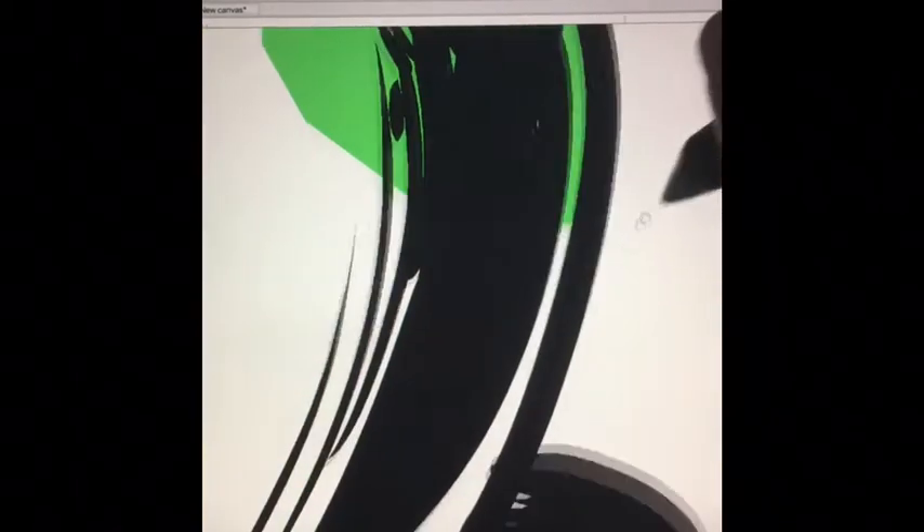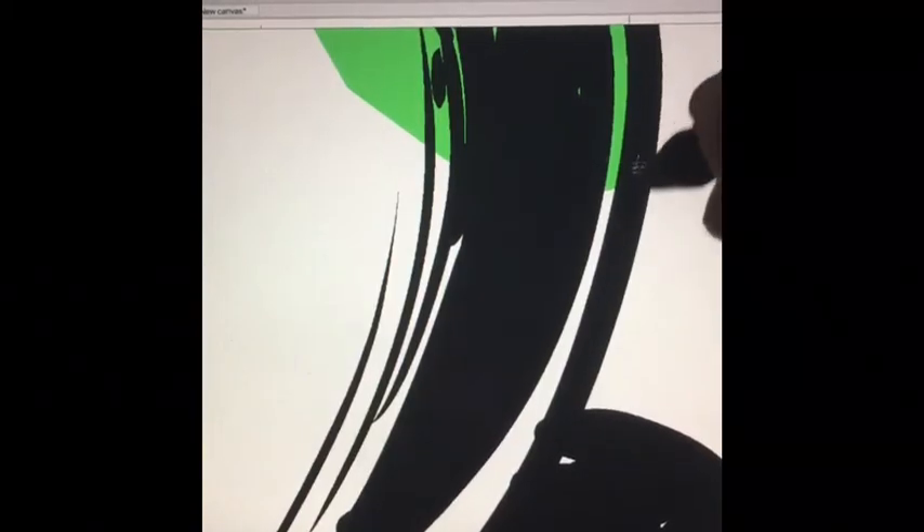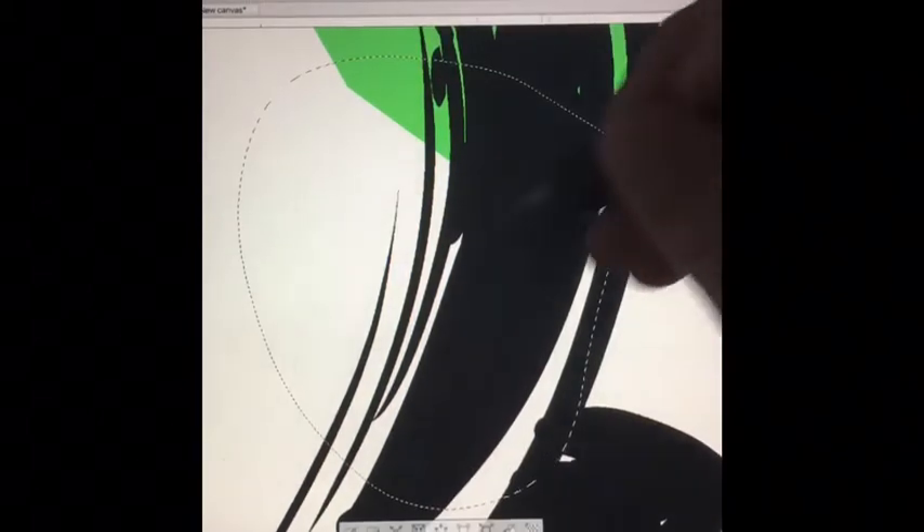Here's some color that I got outside my inks — I don't want that. So I go and I erase them with the erasing tool, which is hotkey E.